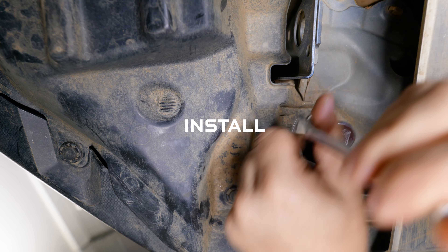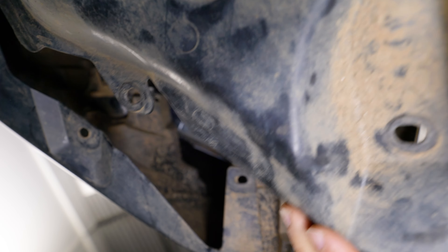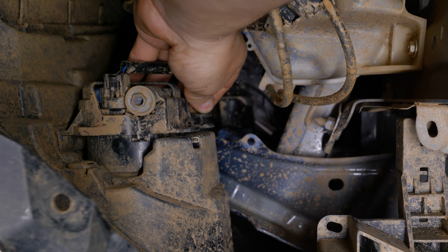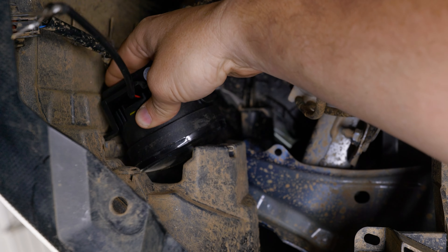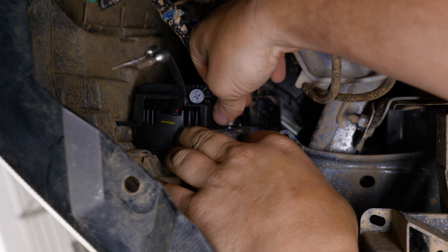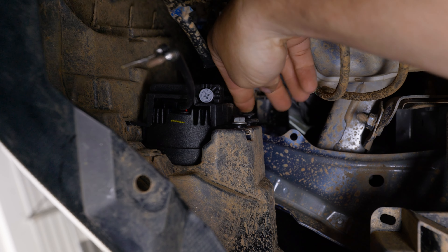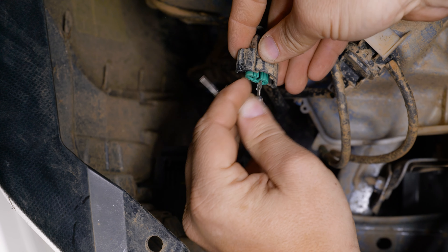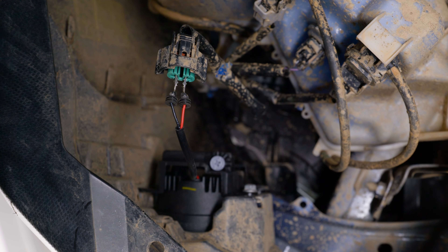To install it, it should look something like this. Begin by accessing the rear of the factory fog light assembly and disconnecting the factory fog light connector. Remove the hardware securing the factory fog light and remove it from the vehicle. Install the new fog light assembly in place of the factory assembly and reinstall the hardware. Insert the bare pins on the fog light assembly into the stock fog light connector.